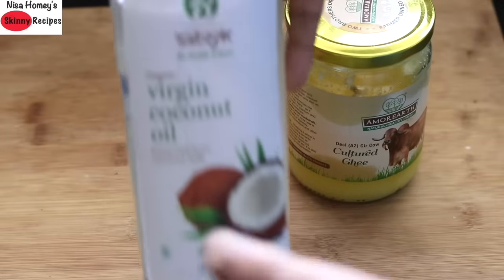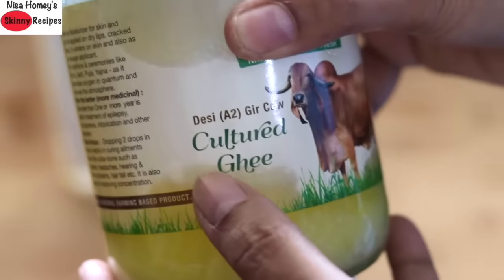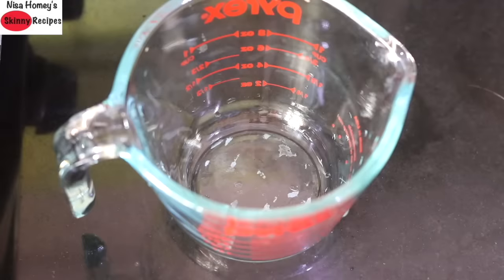With regard to the healthy fats, you can either choose virgin coconut oil or A2 desi ghee. I'll be showing you two ways to make the coffee. The first method is using the blender jar of your mixi.